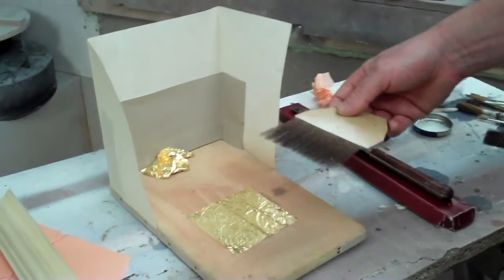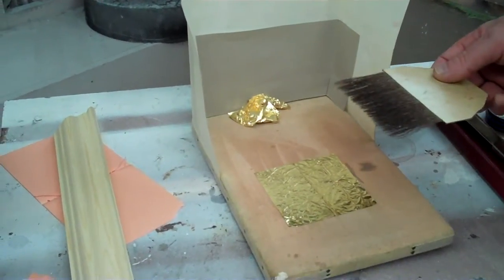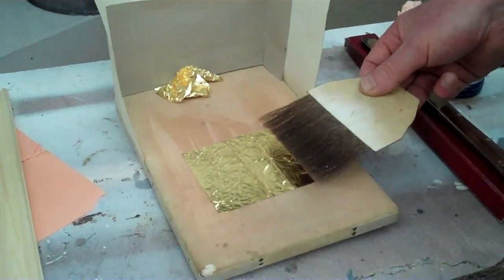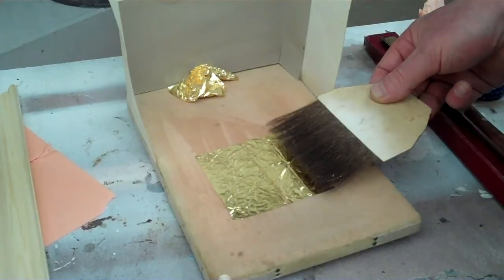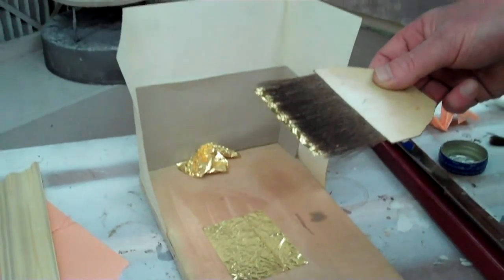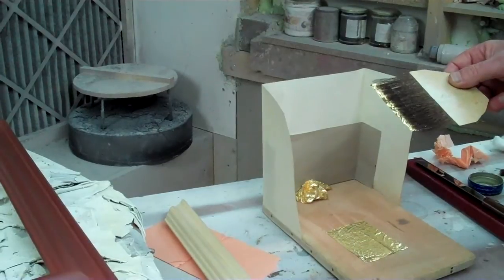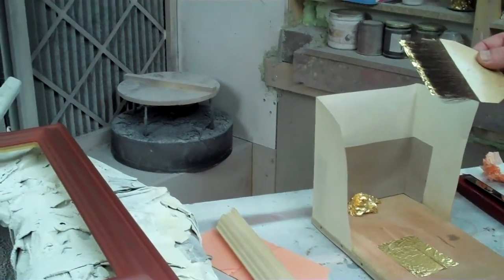I want to keep the gold in a forward position on my cushion so that the parchment's not in the way. Now I'm going to pick up one of the quarter pieces of leaves. I lay the tip so that a little bit of the gold is hanging over the edge of the tip, but most of the gold is in contact with the squirrel hairs, and now I can move it to my work.